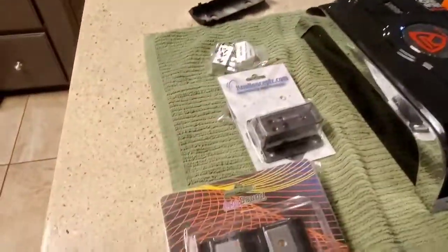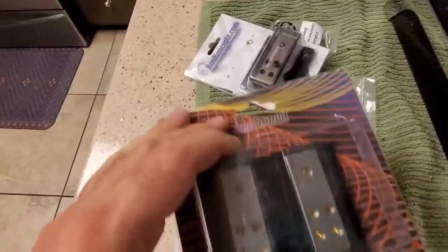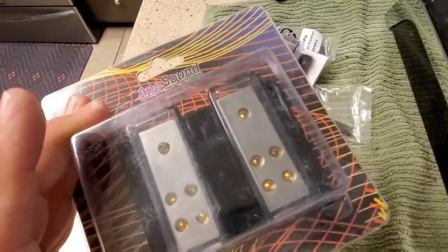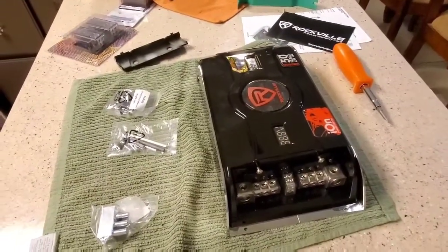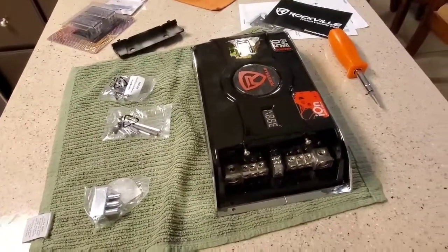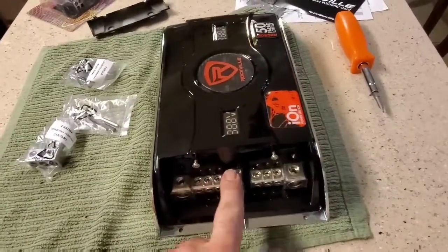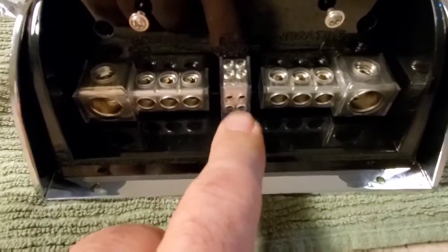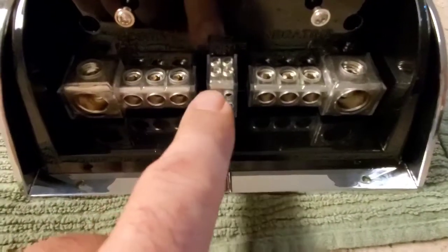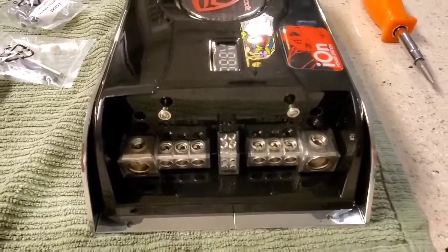This keeps me from having to buy separate distribution blocks. This thing is going in with a 12-inch subwoofer, a one-and-a-half cubic foot box, and two amplifiers. I don't have a lot of room in my car because it's a convertible BMW. That center block is one remote in to turn this on, and three remotes out to turn your amplifiers. So you're covered for three accessories — whether that be amplifiers or whatever you want to run.